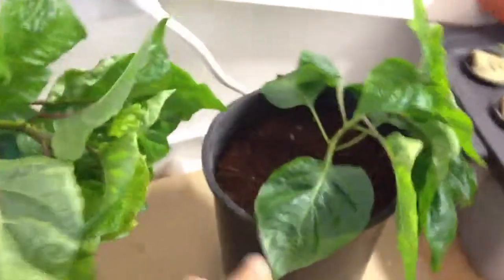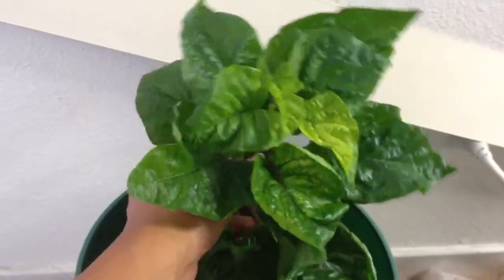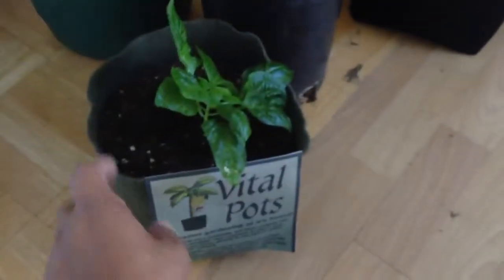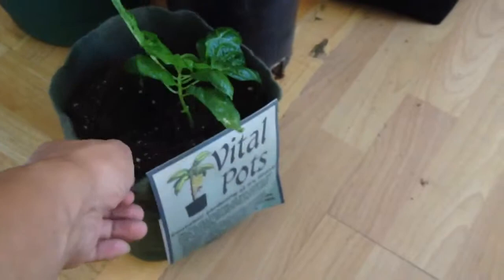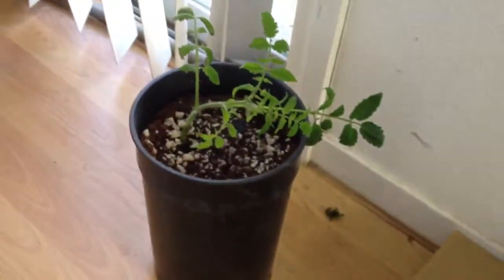I believe this one is the Scotch Bonnet MOA. This is the Yellow Pixie — Matthew Arthur's Yellow Pixie. I gotta stake this up so these guys can find their way up. I'll utilize some of the airpots that they gave me. This is the Scotch Bonnet MOA. This is my Indigo OSU Mater, this one here.